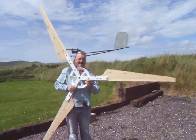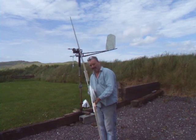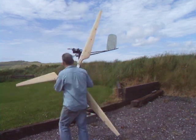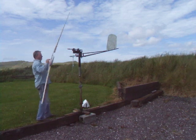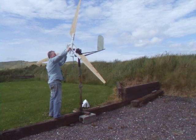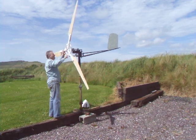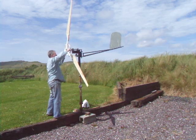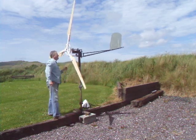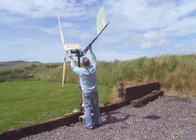Here are the blades in our hub. That is dynamic balance that way, and this is static balance that way. Hopefully when we put the blades on we'll be able to tell how they perform.